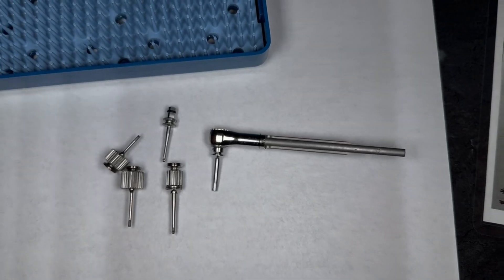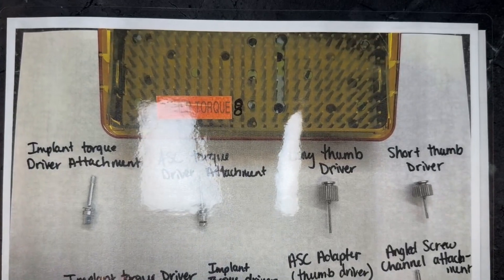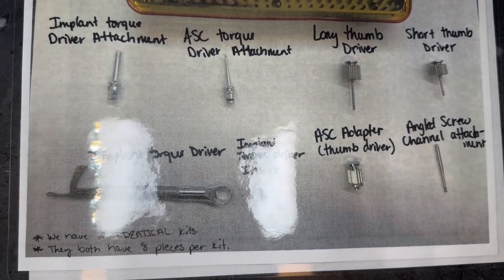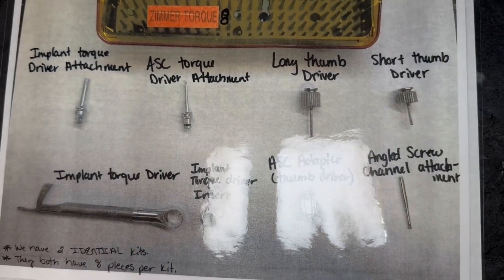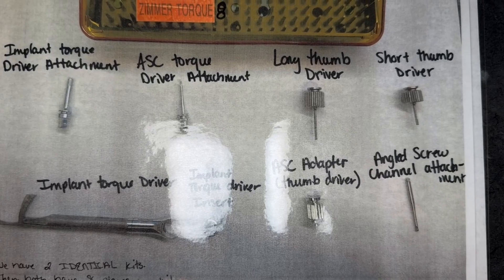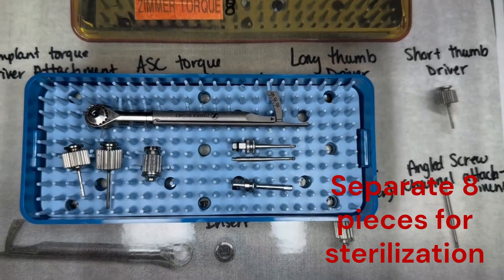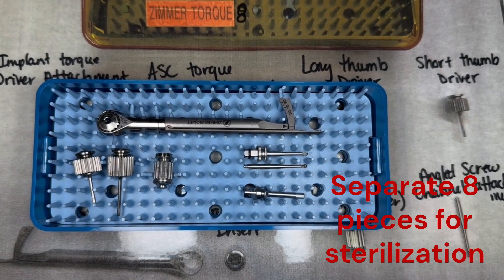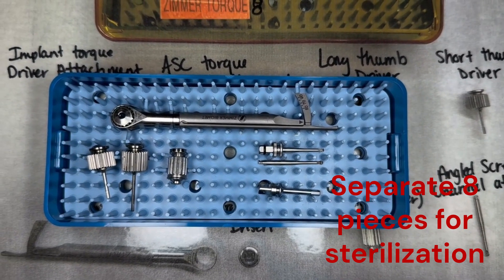We do have a reference sheet that shows all eight pieces that go into this kit — sorry for the glare. This sheet stays inside the cabinet with the kit. Last thing: when we sterilize this, we want to make sure everything is separated into all eight individual pieces so that nothing is jammed inside something else and fails to get sterilized properly.